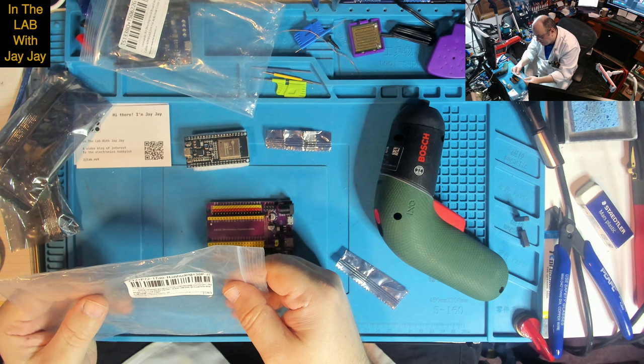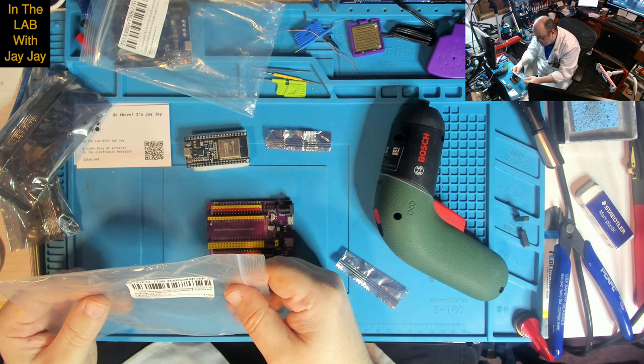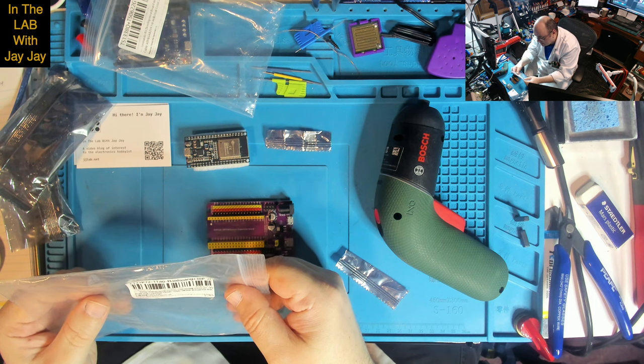ESP32 Development Board, Type-C Micro USB, CP2102, Wi-Fi plus Bluetooth, Dual Core, ESP32 DevKit C32, ESP-WROOM-32 Expansion Board — 30 pins, colour, one set.